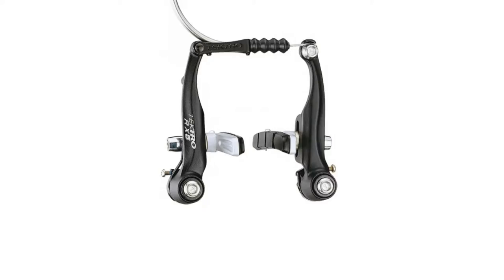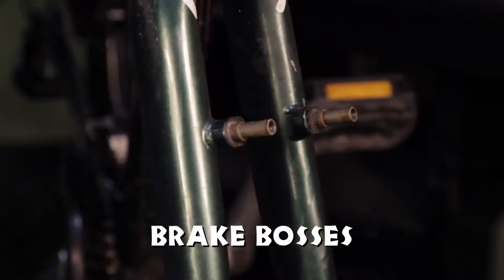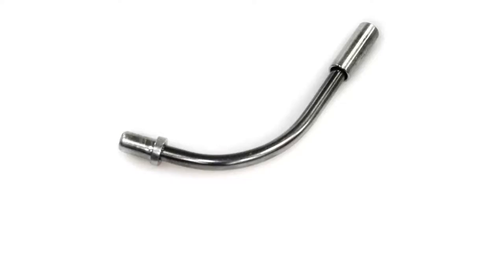Parts to identify: brake calipers, brake bosses, mounting bolt, brake pad, and noodle.